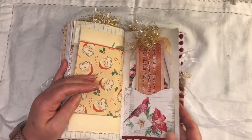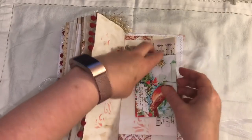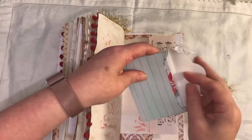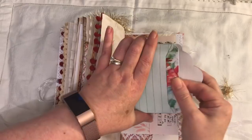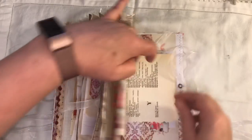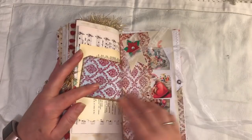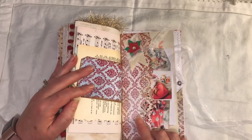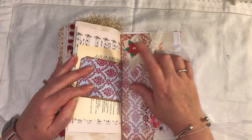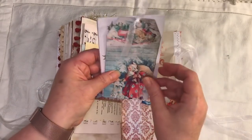Some more pom pom trim. A little envelope from the kit - that's just paper clipped on. It's got a journaling card inside. And it goes on there. A little paper clip there and you could tuck something in there. I just used some of the paper and made a side tuck here. I just put a fabric tab. Some cheesecloth. And another poinsettia that I die cut. Some journaling cards from the kit.